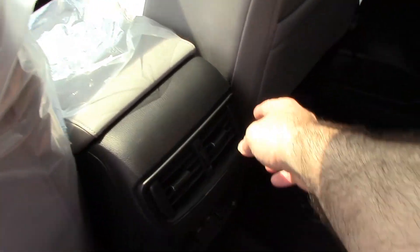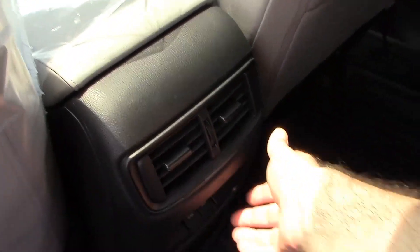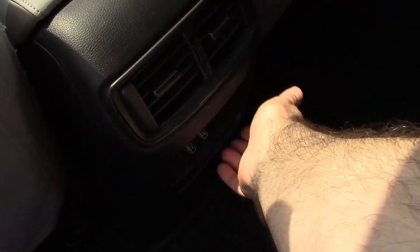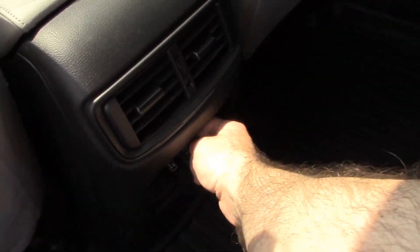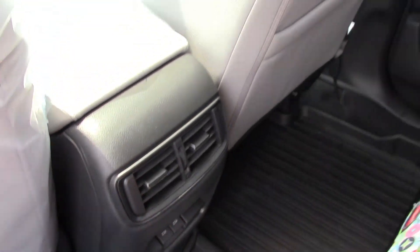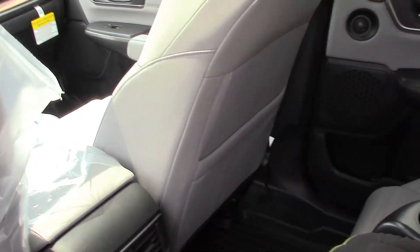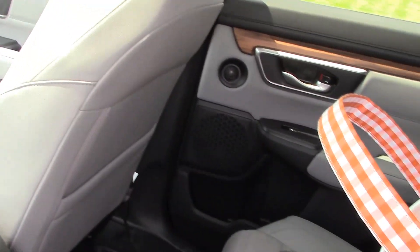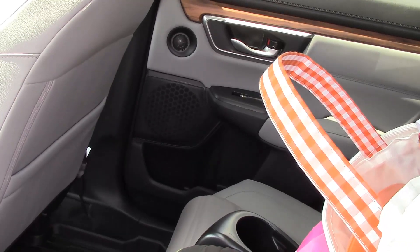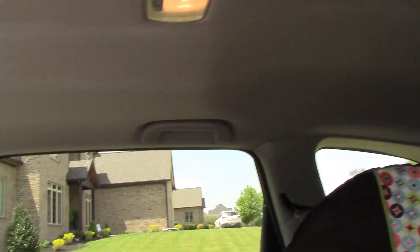There are air vents back here, which is nice for the rear passengers. There are also two USB ports back here — these are high power, 2.5 amps each, which is very nice. With the car seat in here you can still get a person on each side, though they would have to be fairly slender.